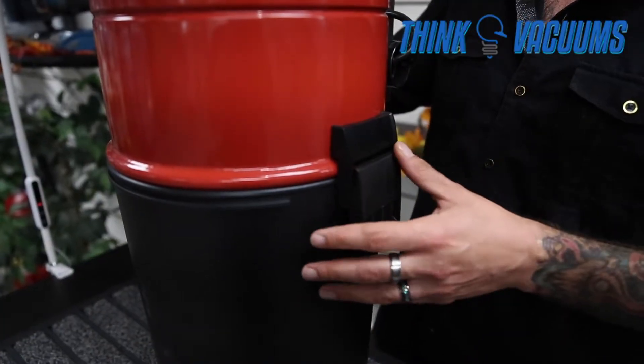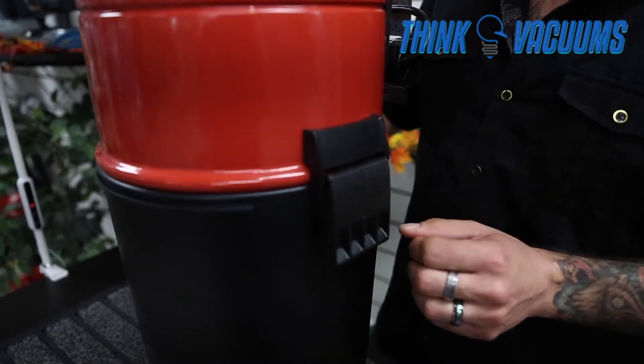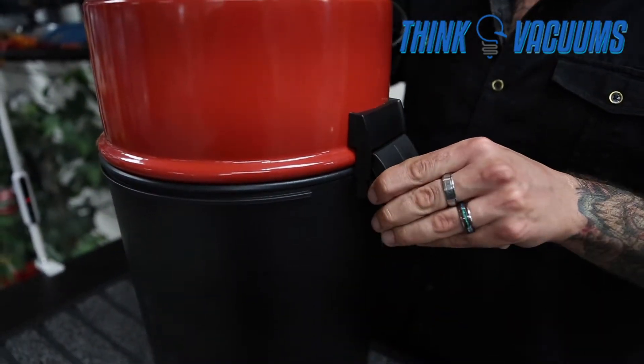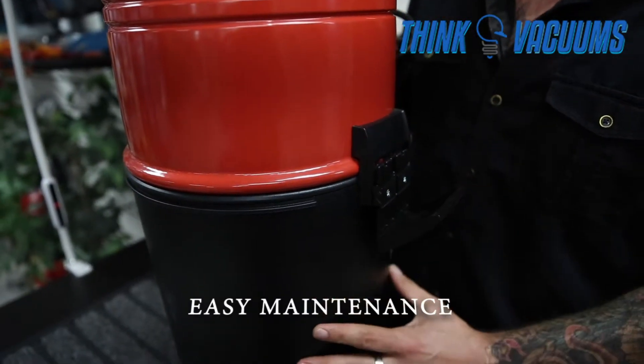The Nutone PP6501 also has the same equipped latches as the PP5501. In order to remove the dirt canister or disposable bag, you would simply unlatch the bottom clamps and drop the bottom canister out.